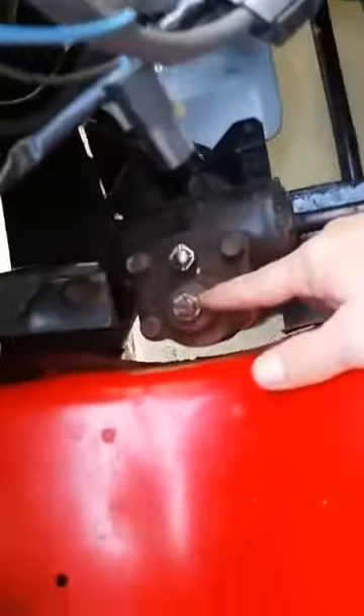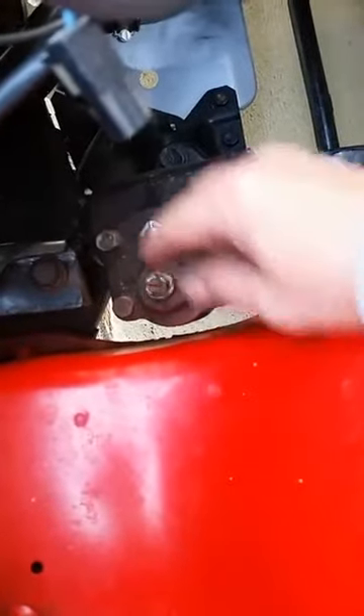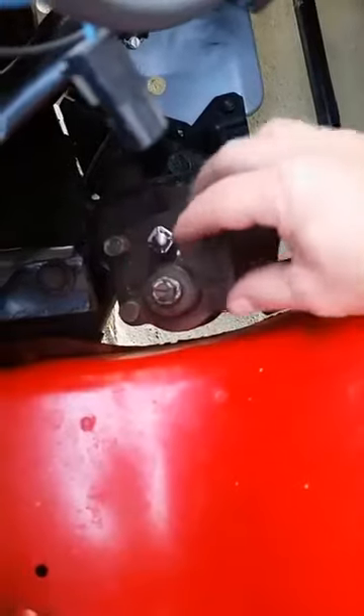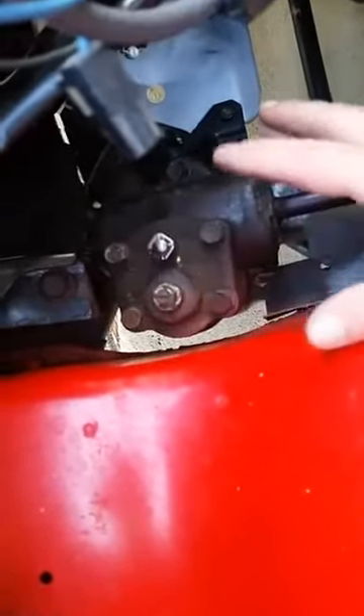All you have to do is get a 14 millimeter, loosen this nut right here, take your screwdriver and turn it clockwise. I only turned it about a quarter of an inch and it took out the play and it makes it feel like a new truck. I hope that helps somebody.